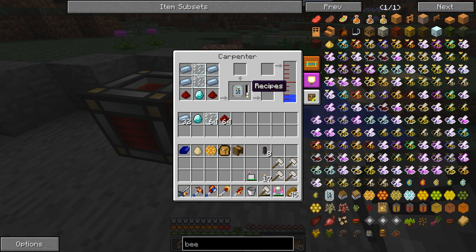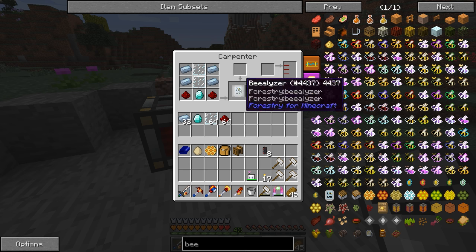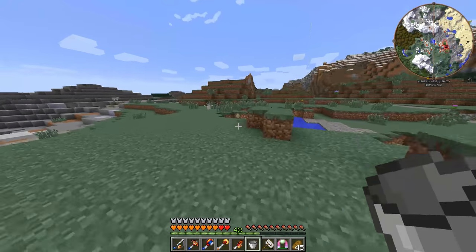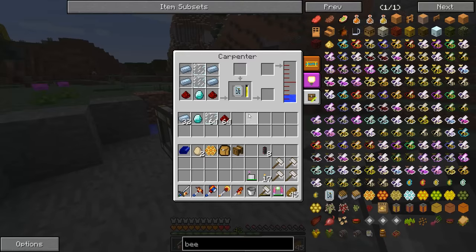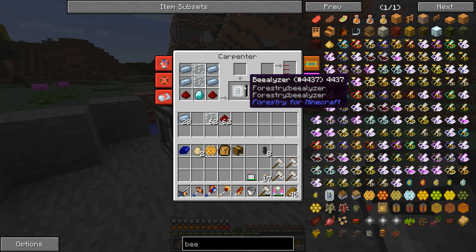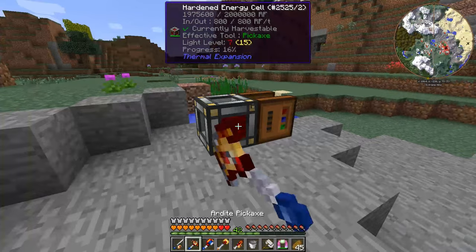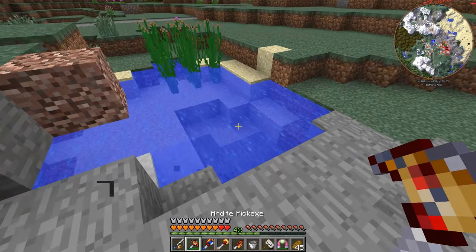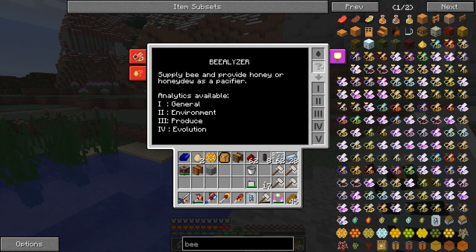You can see it is making a beelizer, and the beelizer will allow me to analyze bees, which is going to be super useful. Basically all the bees have specific requirements for where they will grow and how they work, so we need to make sure we're following those.